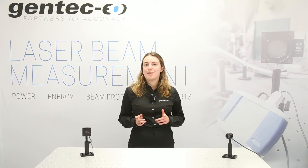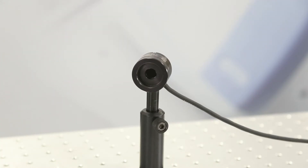A photodetector is made from semiconductors. These detectors use what we call the photoelectric effect, meaning that they convert photons from a light source into an electric current that can be calibrated to measure power. The Gentec.io PH100 detector that you can see here uses this technology.